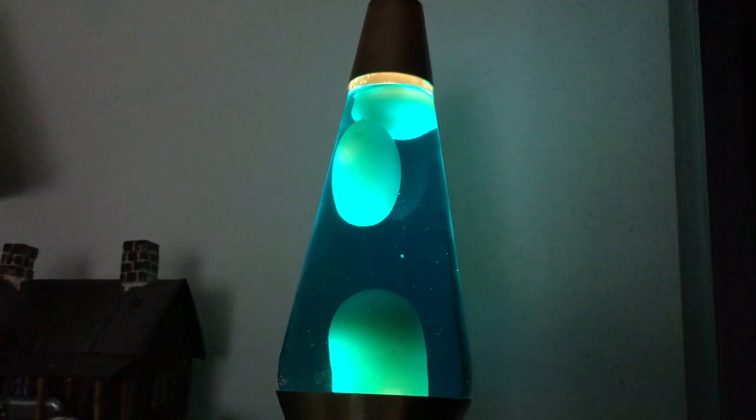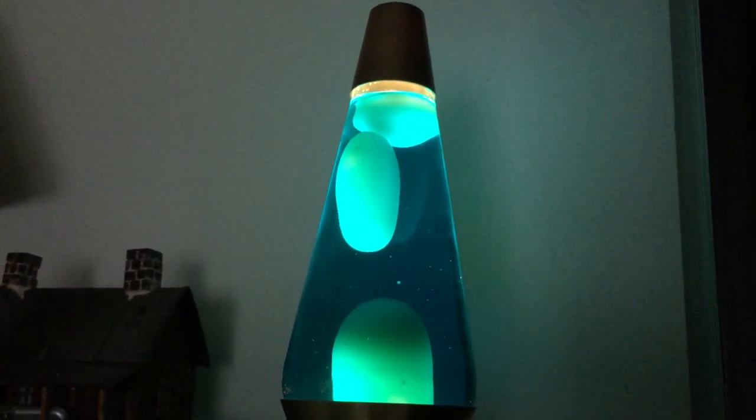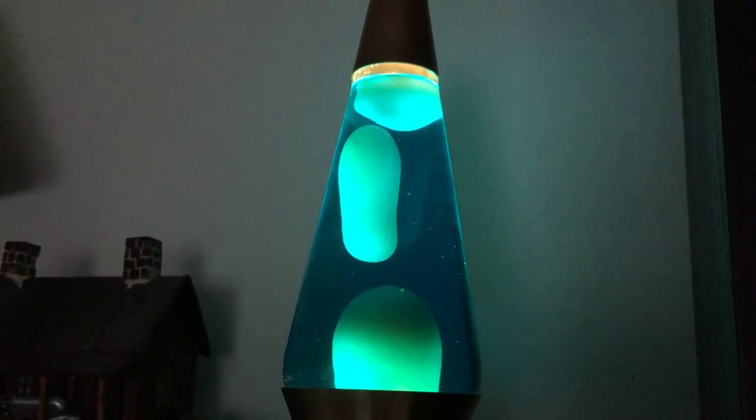This has been a look at my Lava Lamp from the 90s. Thank you for watching.